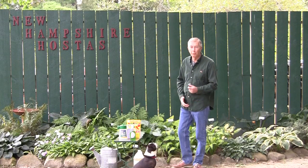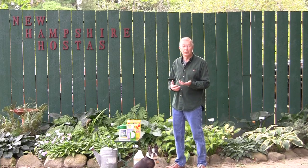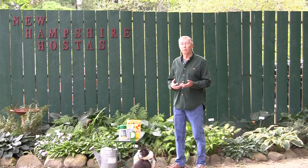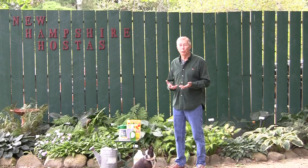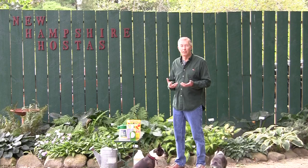Good morning everyone. My name is Richard Merritt. I'm the owner of New Hampshire Hostas, and this segment is to explain to you how to control the damage of voles and mice, but primarily voles in your garden.